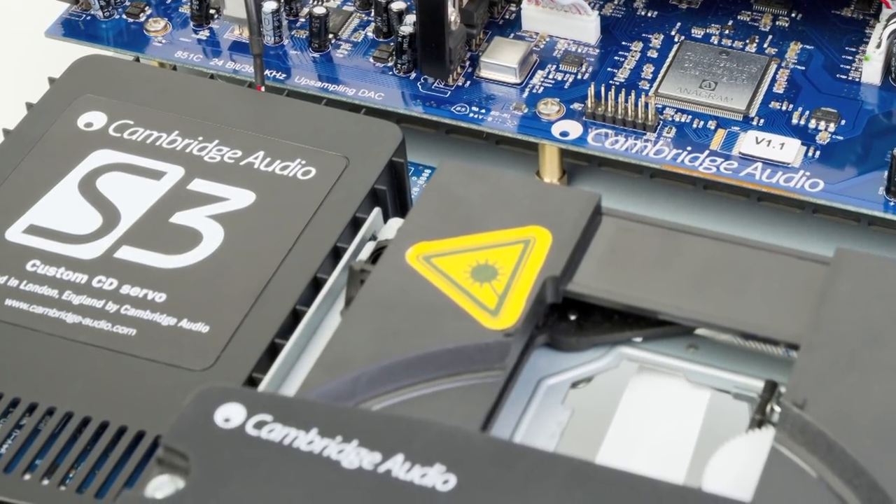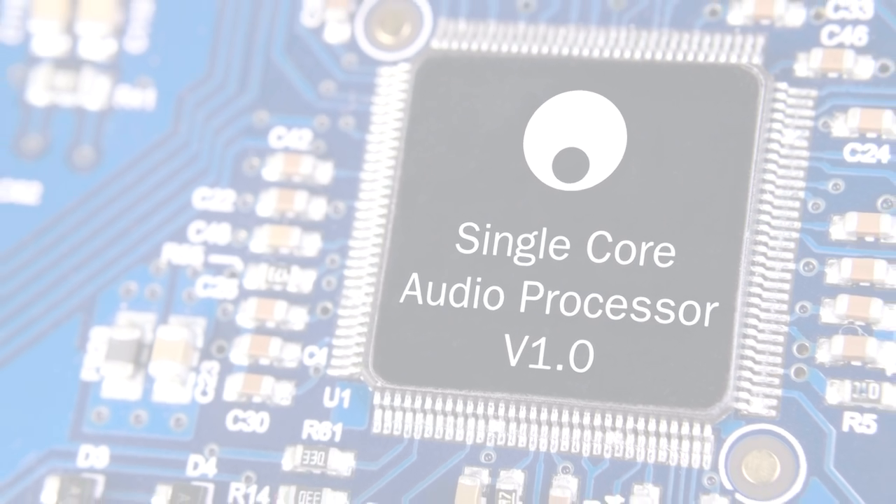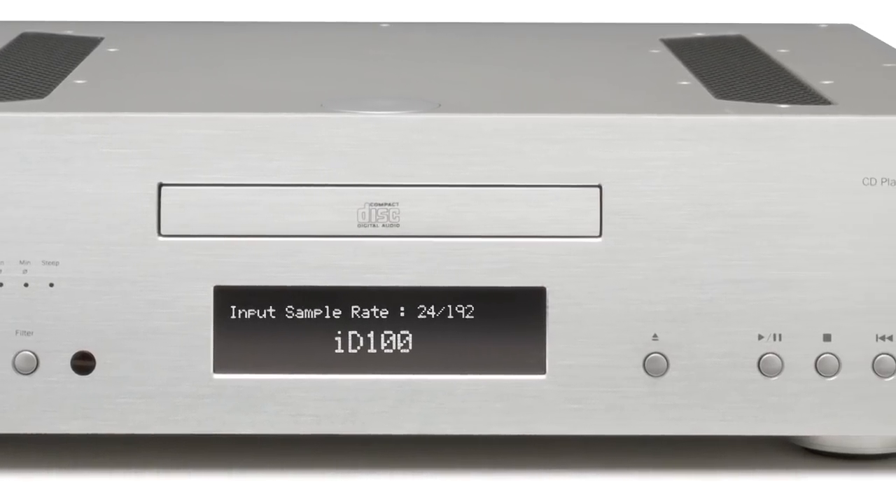This audiophile design gives the 851C the ability to retrieve maximum digital information from CDs. All of this technology is housed in an acoustically damped, full metal chassis. This is important because electrical components are very susceptible to vibration.